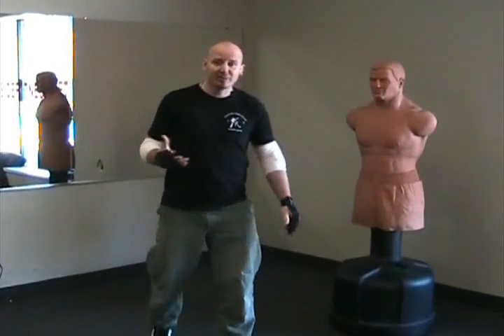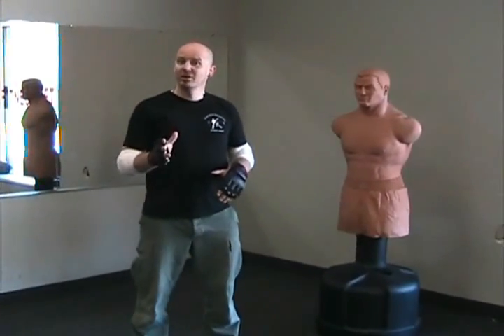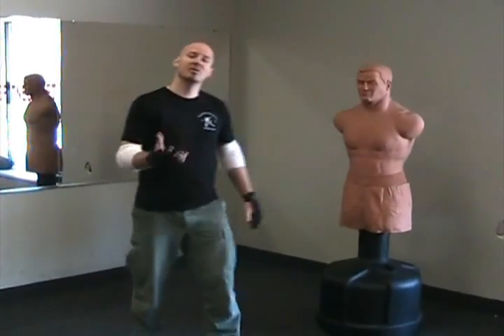What I wanted to cover right now is what we very lovingly call Shining the Bowling Ball or Shining the Melon — you'll see why that is in a second. We also call it the Blender.